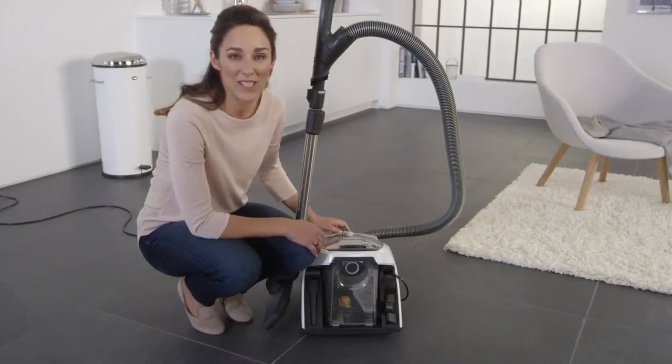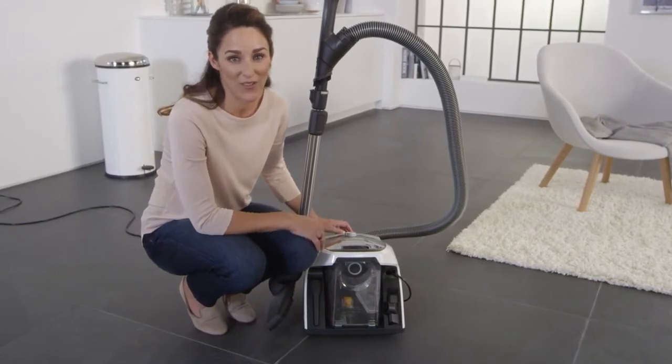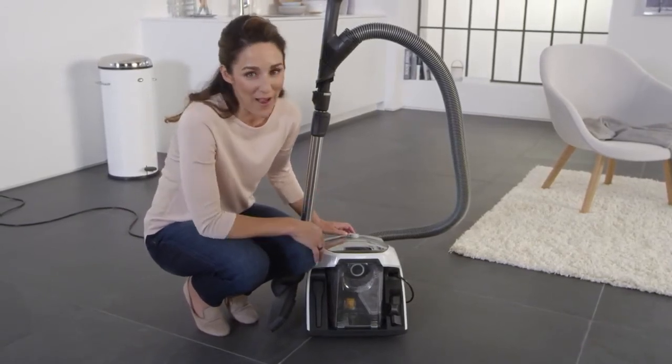The vacuum cleaner will turn off for about 20 seconds during this process. Afterwards, you can vacuum with full power again.